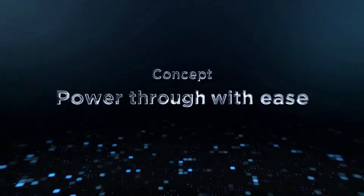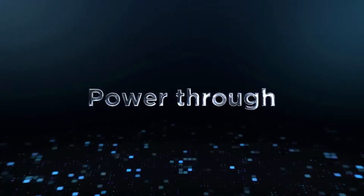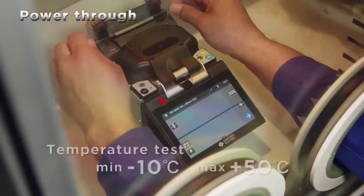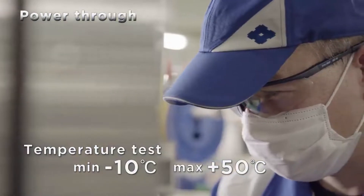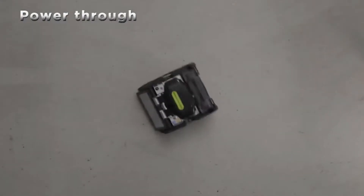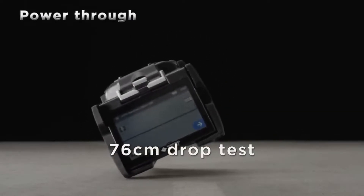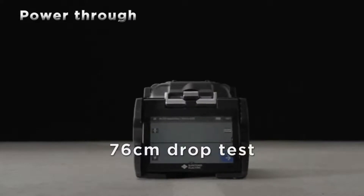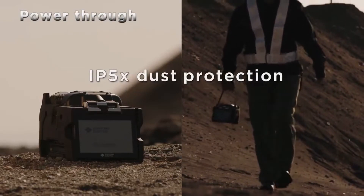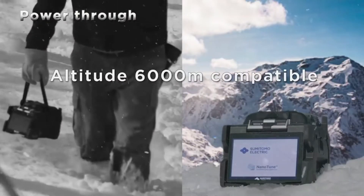The concept of this product is to enable users to power through with ease. Its unparalleled durability is its greatest advantage — it has the rigidity to endure temperature tests, vibration tests, and shock tests. We confirm our products clear these tests before they are delivered to you, no matter how harsh the environment: heat, dust, humidity, snow, or high altitudes.